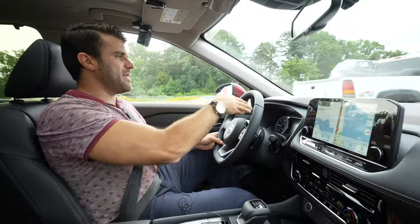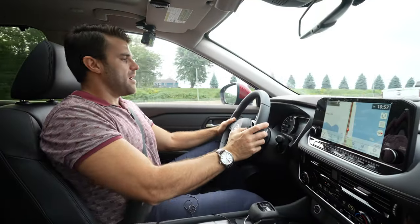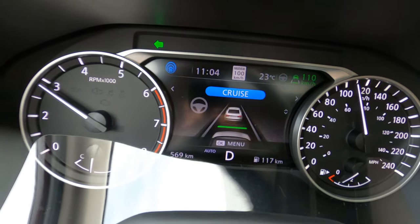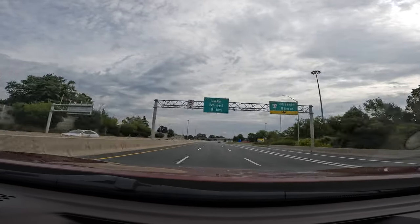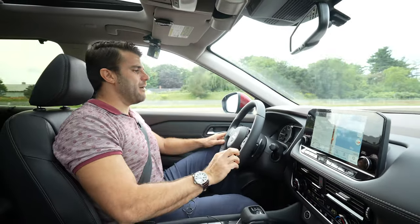Let's just do a lane change here. Now that I have the ProPilot Assist on, if I want to change lanes, I just need to signal to change lanes. My ProPilot Assist is going to turn off, and once I'm back in my lane and I've shut my signal off, it locks in again into this center lane that I'm now in.